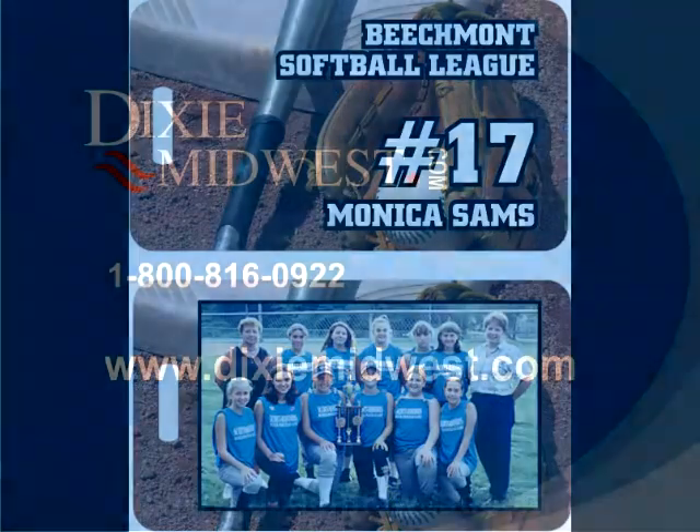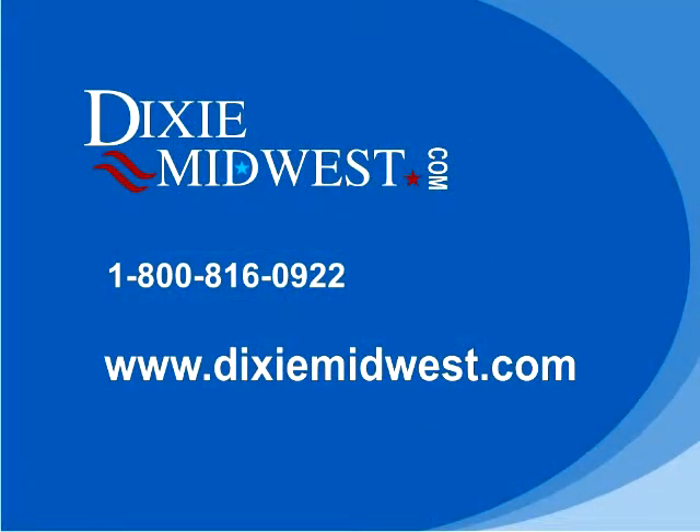If you have any questions or need assistance, please call 1-800-816-0922 or contact us on our website at www.dixiemidwest.com. Thanks!